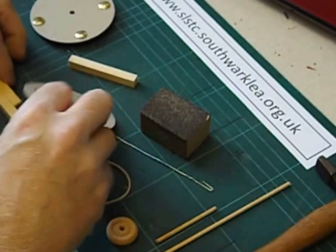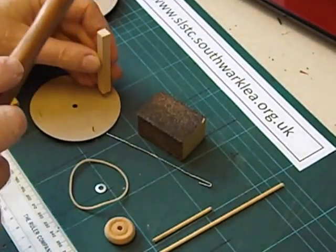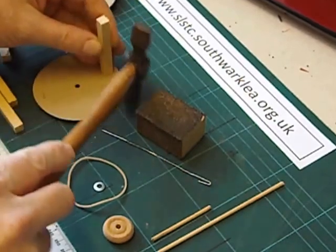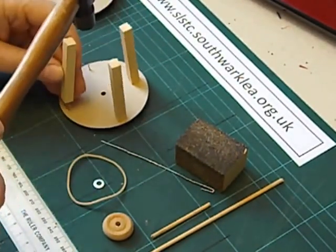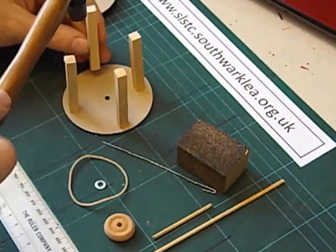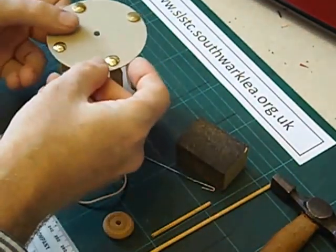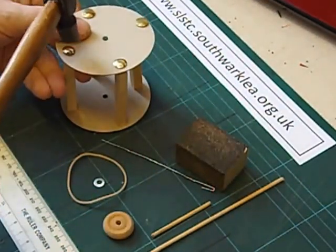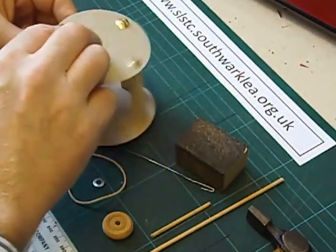There we are. Now we tap the pieces of wood on with a small hammer. I've done this activity with year 3 upwards. When you put the second disc on, try and aim the drawing pin to go into the centre of the wood.